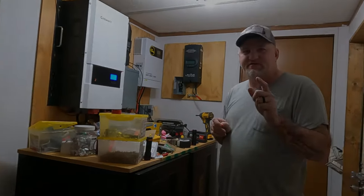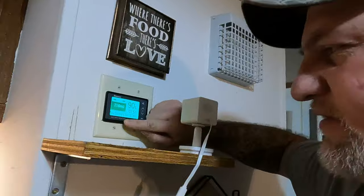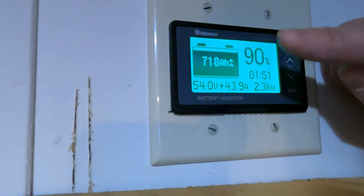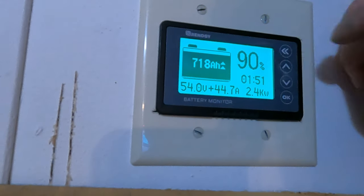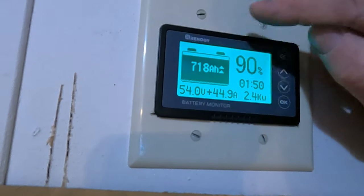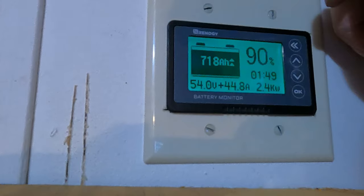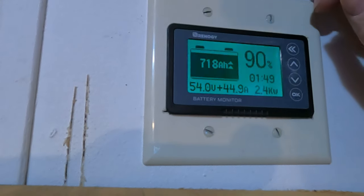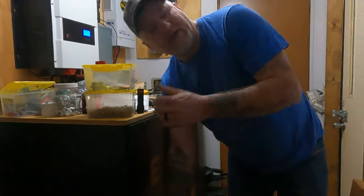I'll be right back and I'll show you the charging. Alright guys, as you can see, this right here shows it's running 43–44 amps into the batteries right now — 2,300 watts going into the batteries. They're at 90% and once that hits 100% I'll kick the new batteries on and we'll see how they do. I'm at 718 amp hours right now — as soon as it hits 800 amp hours I'll turn the new ones on, update that to 1,200 amp hours, and everything will update together.